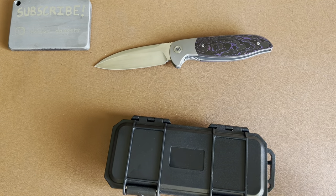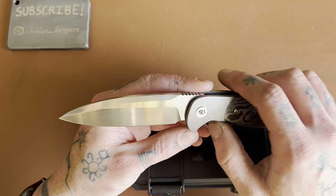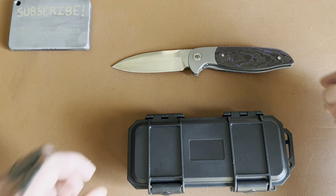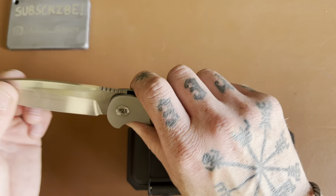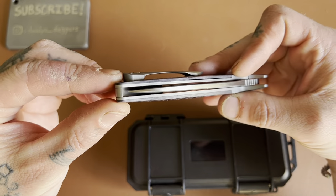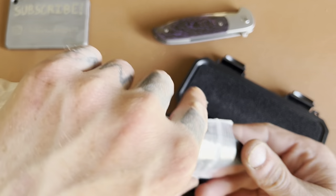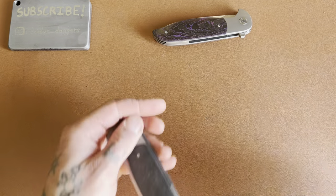Alright folks, welcome back to Doody's Daggers. We got a review today of this knife right here. This is the Skelton Blade Works Caladan. This is a knife that's on loan to the channel — it's being passed around to a few of us YouTube reviewers. So this was the one initially sent to me, but he noticed it was slightly off-center, so Jim decided to send another one to pass around. This new one has regular non-colored carbon fiber.